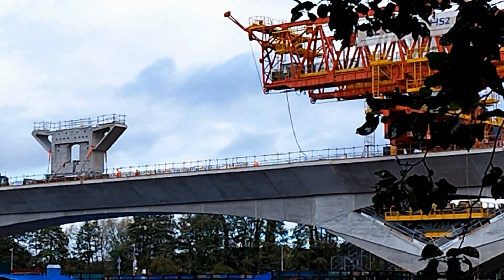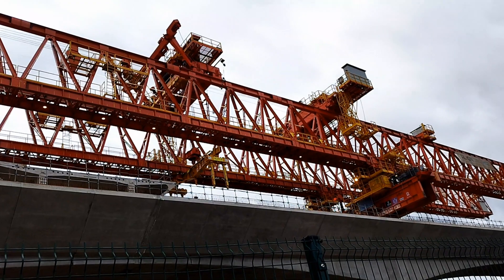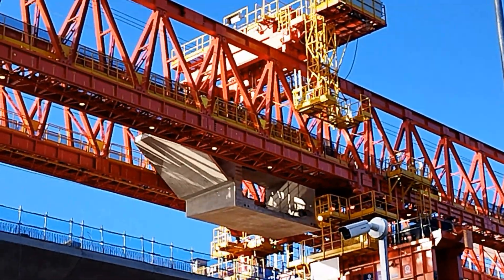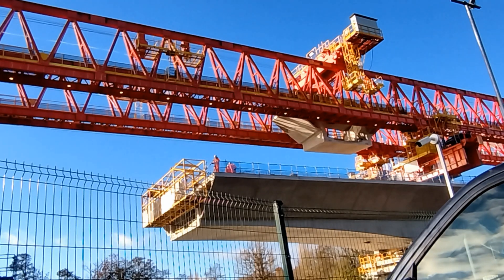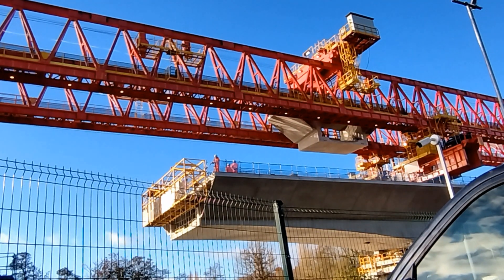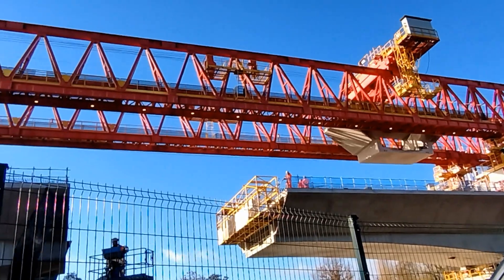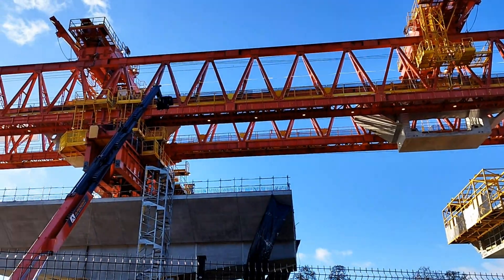The segments are moved across the viaduct from the factory at the north end. The trolley cranes move to lift the segments using the lifting beam above the segments. We can see the trolley crane moving the segment between the girders towards the next span.